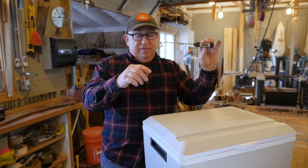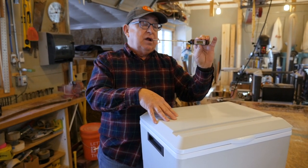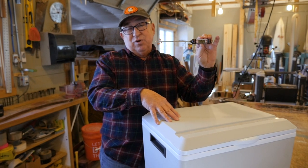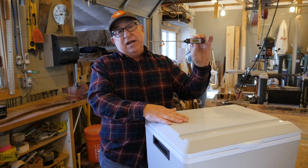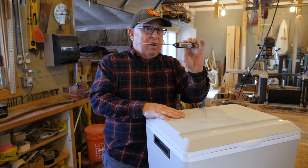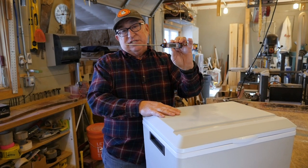Now, disclosure — this has been running overnight. The sodas that are in it were taken out of room temperature storage in the garage, which is insulated, and then put in here and run overnight. So let's drop this thermometer in there and we'll come back to it in a few minutes and see where it lands.